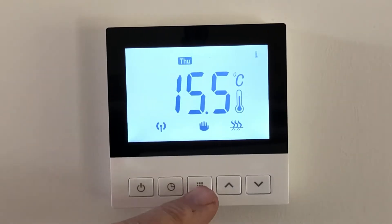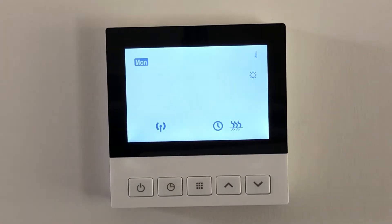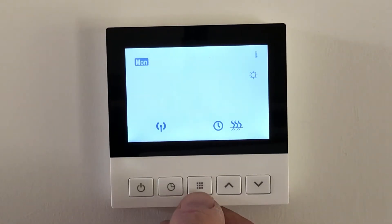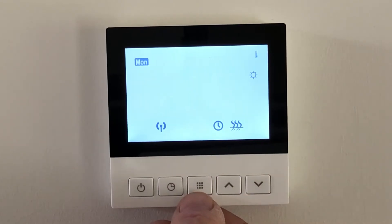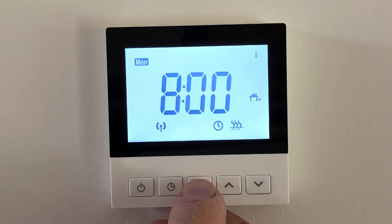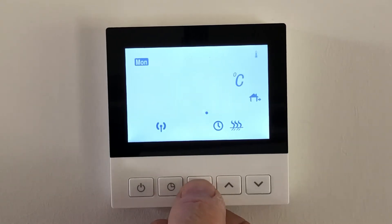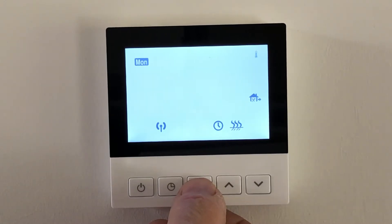Monday's flashing and six o'clock is the first setting. Hold in the program button — Monday is the first setting at six o'clock in the morning. Push it again and six o'clock is now flashing; you can alter that with the up and down arrows. Push it again and it shows 21 degrees. You simply scroll through all six settings per day and change whatever setting you want.